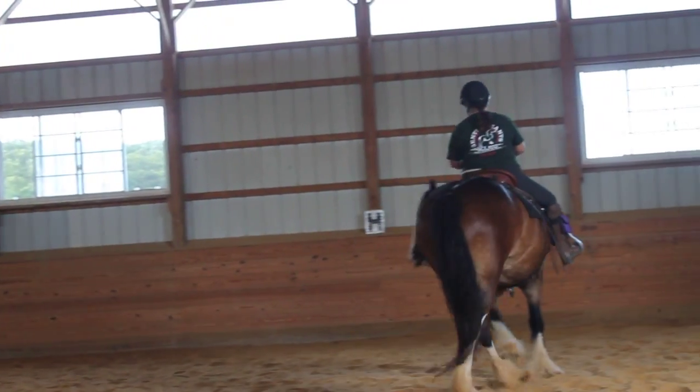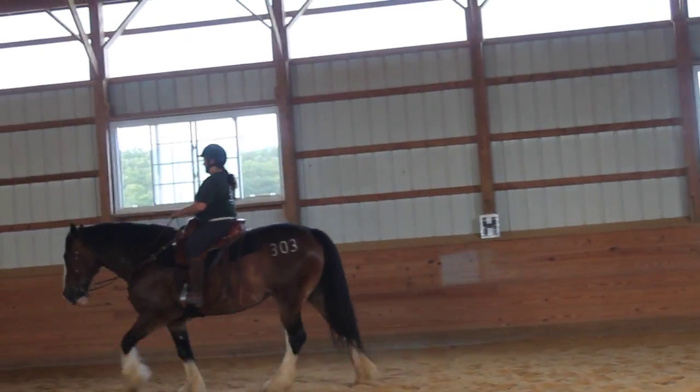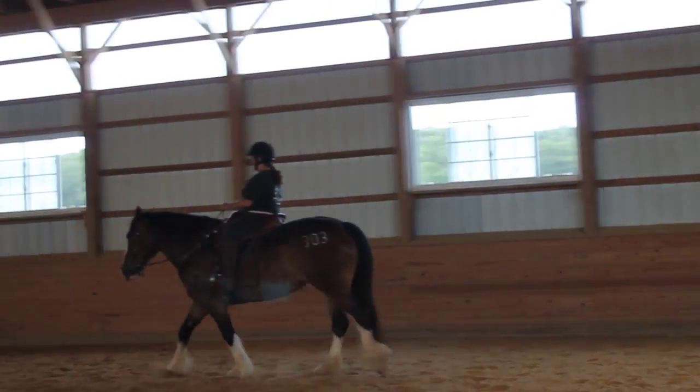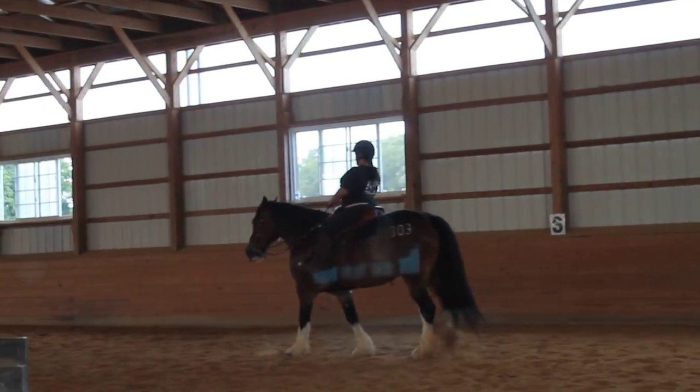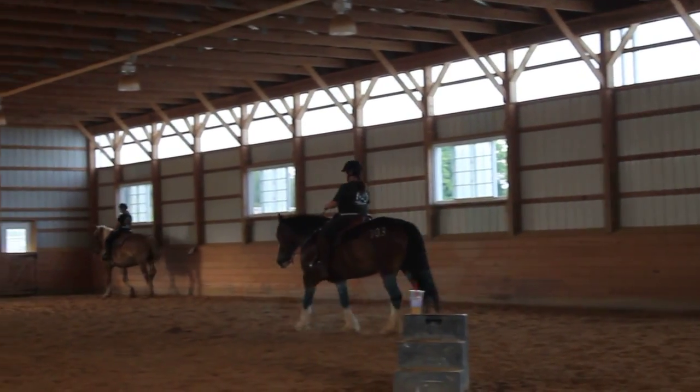So you feel how she starts unlocking more, stepping over into her body as you go. So what we're going to do now, I'm going to turn that into a 10-meter circle.